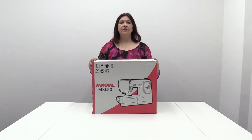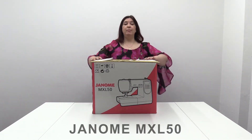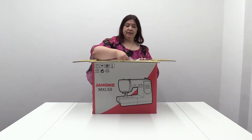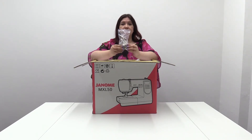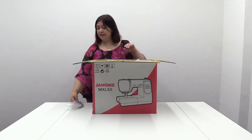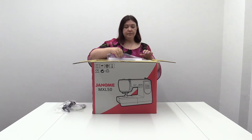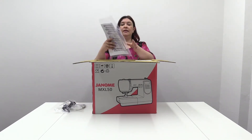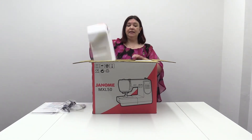Hi, I'm Karen from Sew Machines Direct and today I'm going to be unboxing the Janome MXL50. In here you have the bag of accessories, which we'll go through all of those later. You've got the power cable, and you've got the ever handy instruction manual and your stitch guide is in there as well.